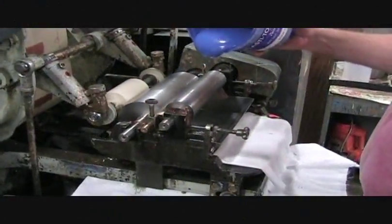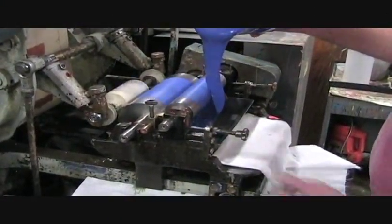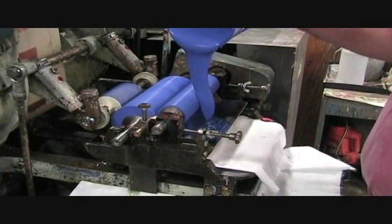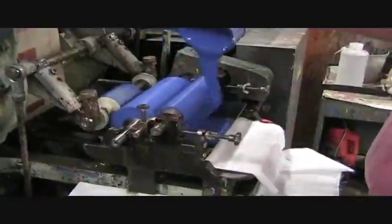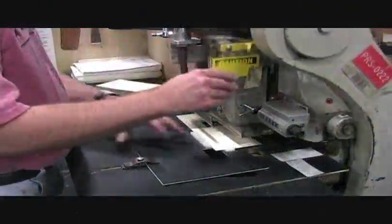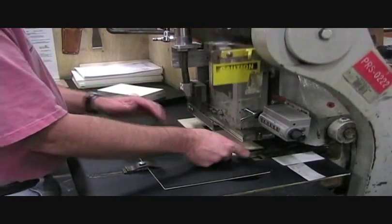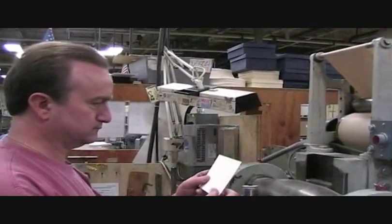Ink is placed in the press. These inks are completely opaque, allowing engraving to be used on all paper colors. The last test before the press starts engraving stationery is a final check to make sure the image is perfectly placed on the paper.